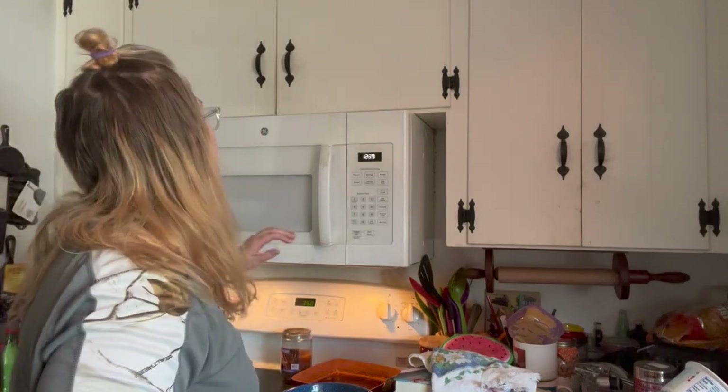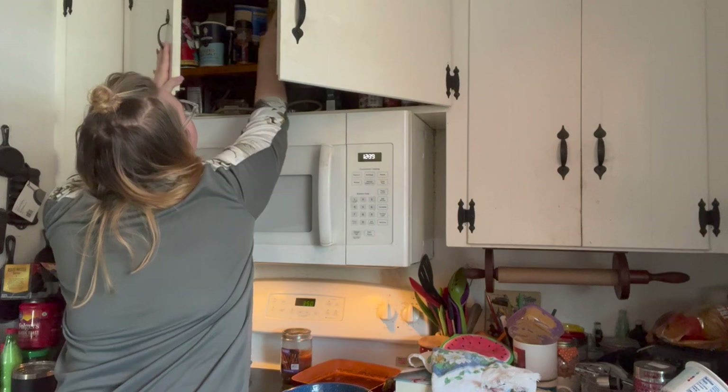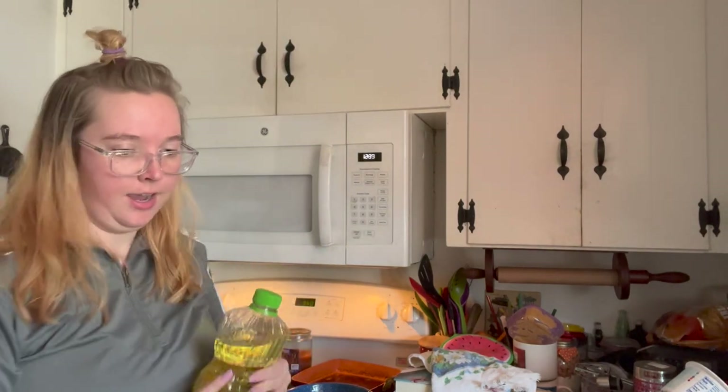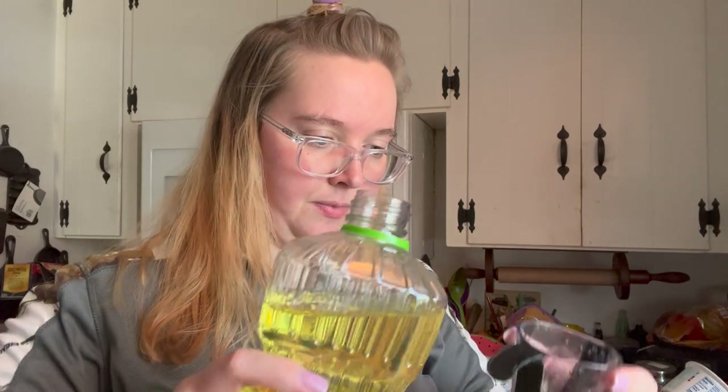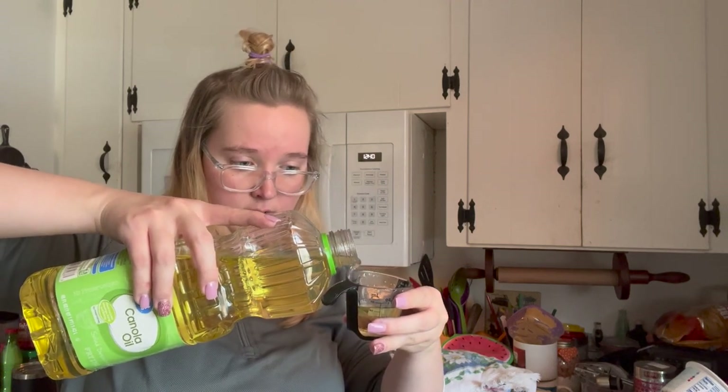Got our water in here. Now I need to get the oil out - it technically called for butter but I don't do that, I always convert it to oil. Fun fact about me: if it doesn't call for oil, it's going to. It said like 2.3 - I don't even know what 2.3 is, but that's not half, so we should be good there.